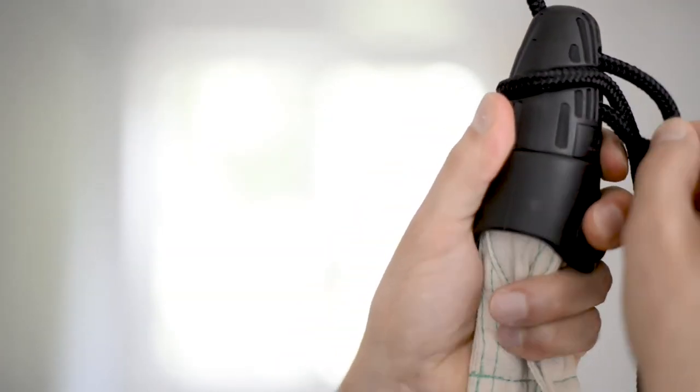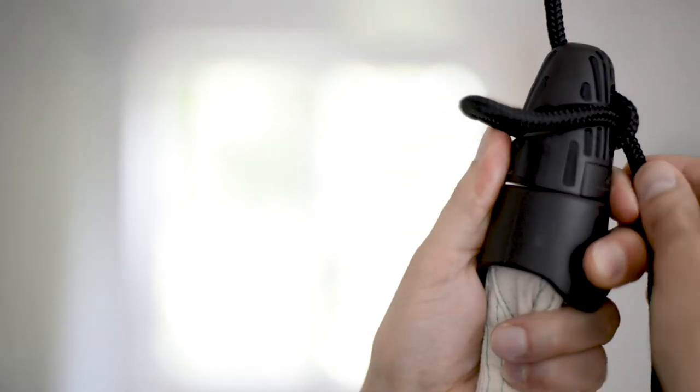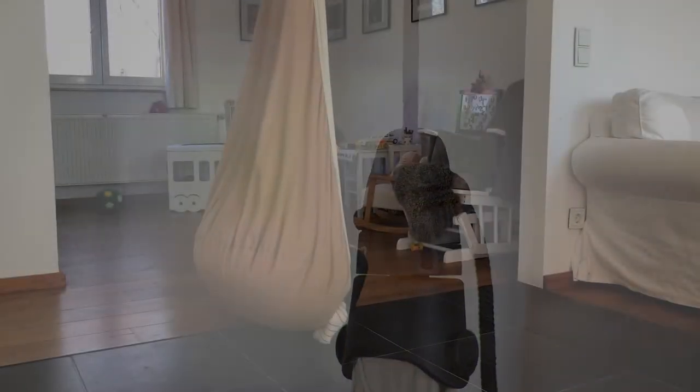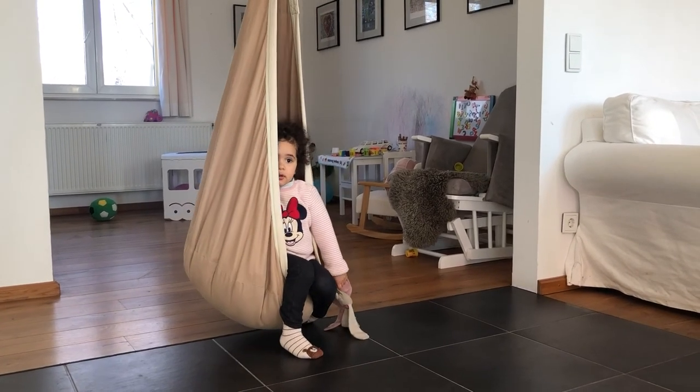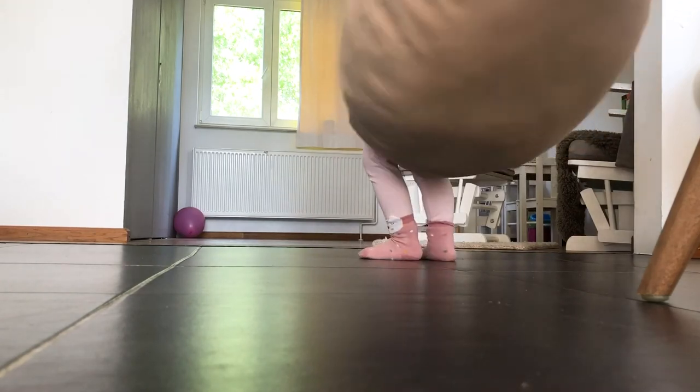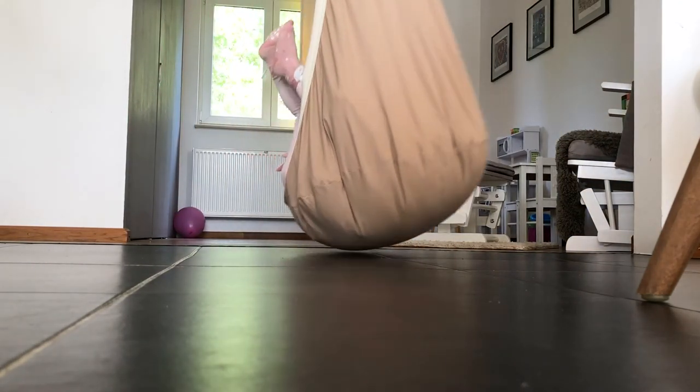Now we just need to adjust the height. The hanging nest shouldn't touch the ground and not hang too high. And that's it! The fun can begin! See you soon!